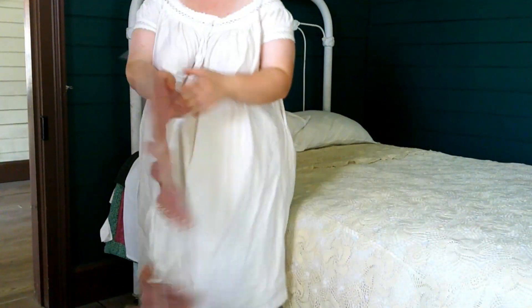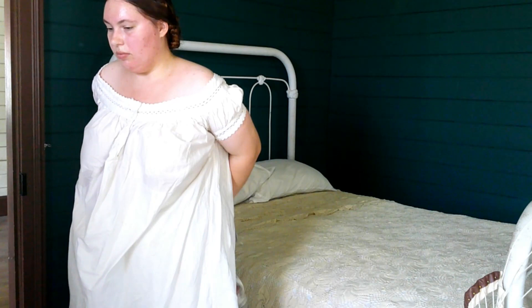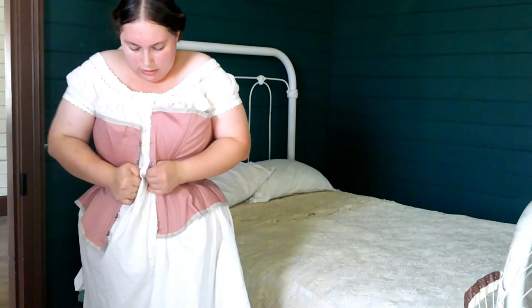Now we're going to put on the corset. Corsets serve many purposes, including giving you a fashionable shape, supporting your back, smoothing out your torso for the tight-fitted clothing of the 19th century, and bust support.